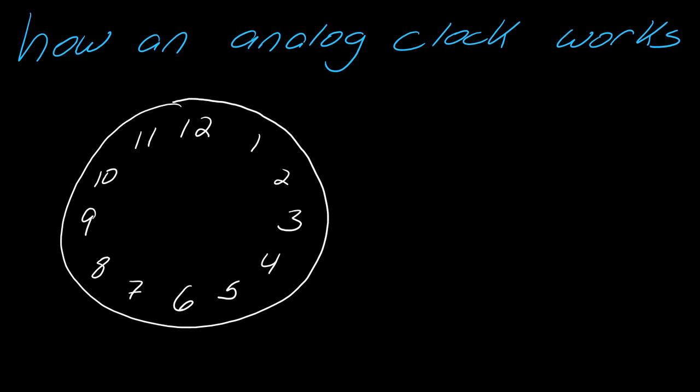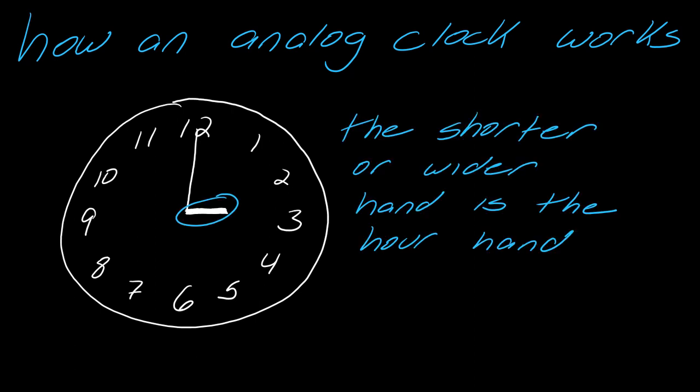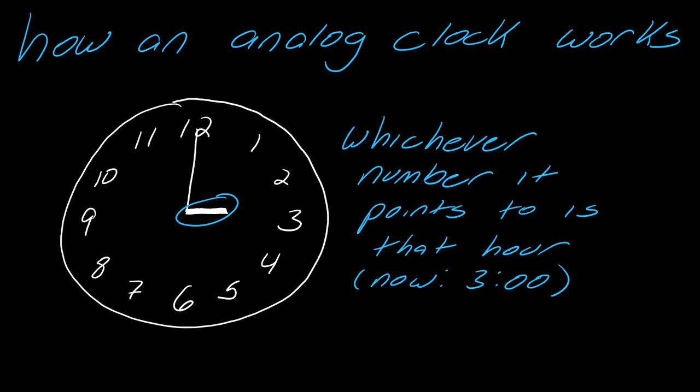An analog clock has 12 numbers on it. You have the minute hand and the hour hand. The shorter or the wider hand is going to be the hour hand — sometimes it's shorter, sometimes it's just wider, so you have to interpret on the clock. Whichever number it points to is that hour. Right now it's pointing to the three, so it's three o'clock.